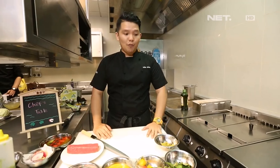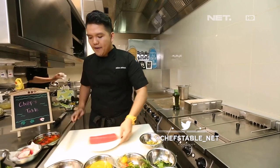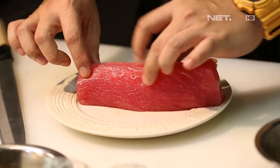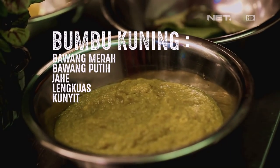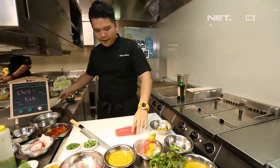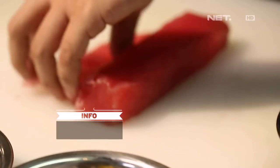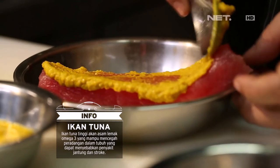Hari ini kita mau masak smoke tuna woku ya. Dari bahan-bahannya sendiri, kita udah siapin tuna loin. Kita ambil loinnya aja. Nanti kita tinggal trimming bagian yang ada serat fatty-nya ya, biar lebih bagus. Terus kita ada bumbu kuning. Pertama kita siapin tuna ya. Kalau udah, kita pake bumbu kuningnya.